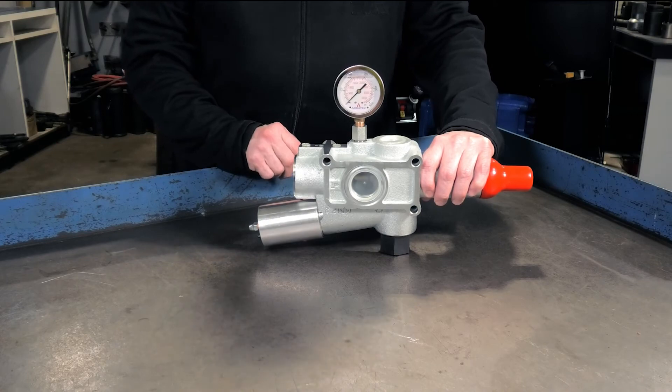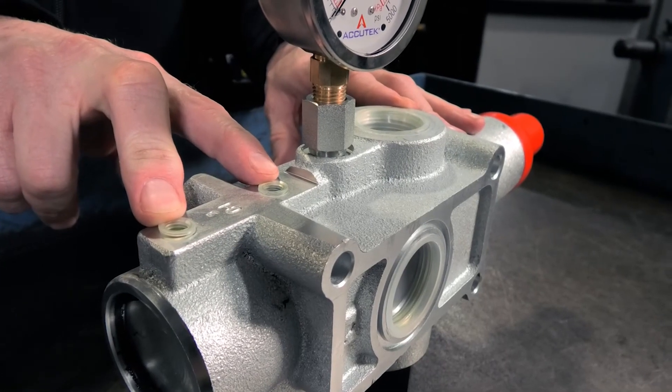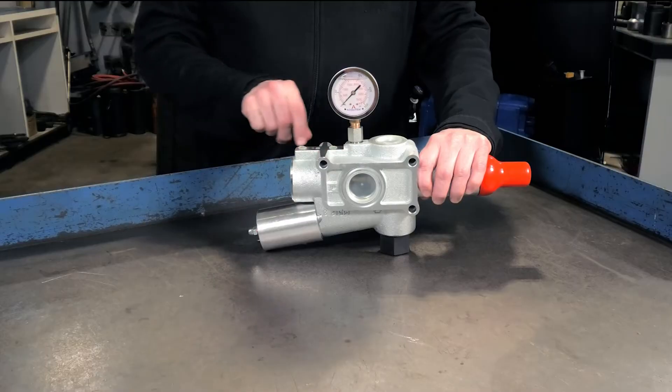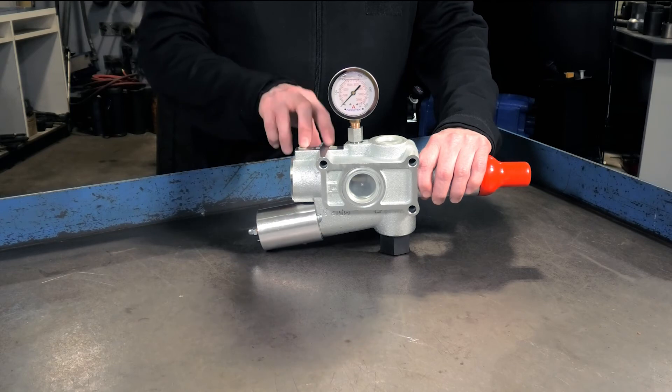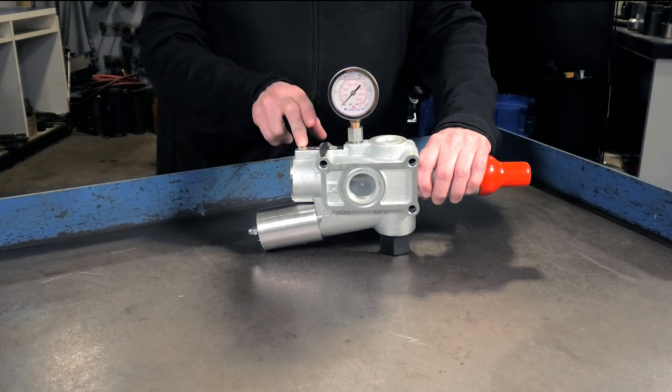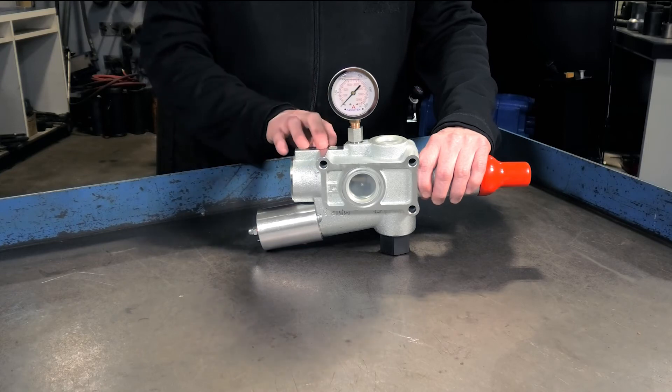The other two ports to mention on this particular valve are right here. This valve is also your tipping valve for your trailer — this is your raise function and this is the lower function. This will run to the hoist control lever up in the cab so that when you're running your dump trailer you can operate it using this valve and not a dump pump.